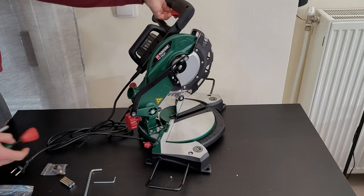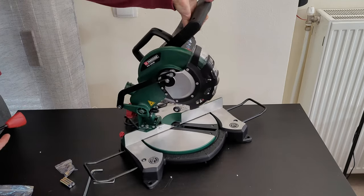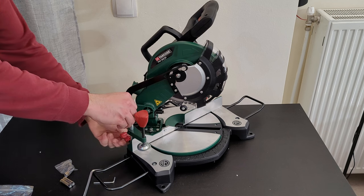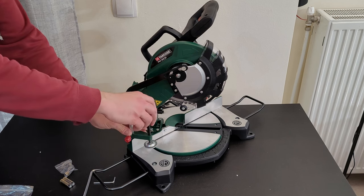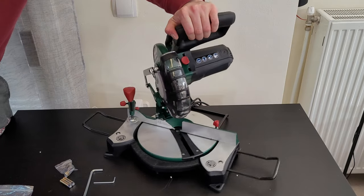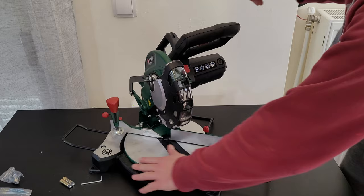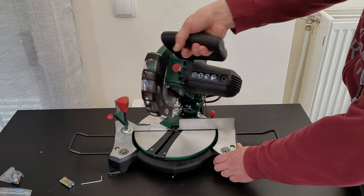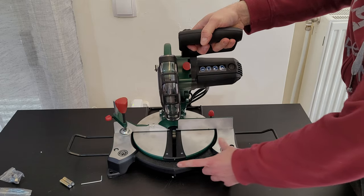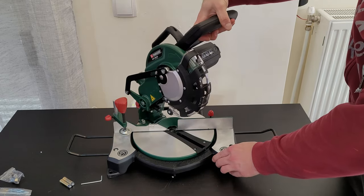You can insert the clamping device from either side depending on how you want to work. Put it in, adjust it, and screw it in place. The rotary table can be rotated and you can feel the clicks — it goes from zero to 45 degrees at the left and the same at the right.